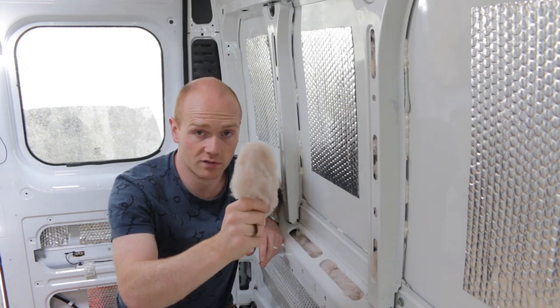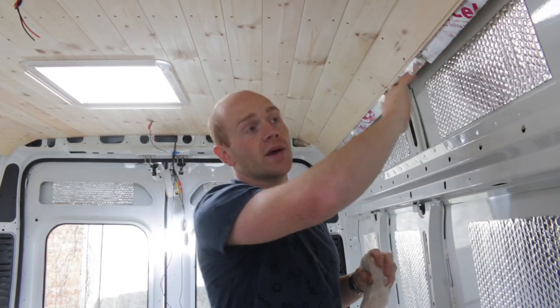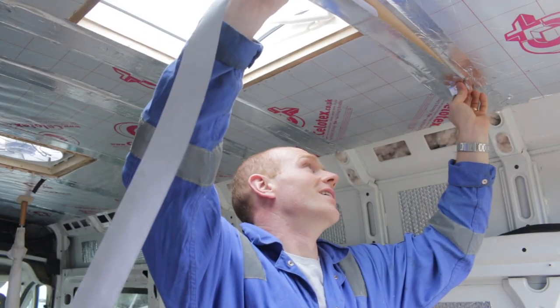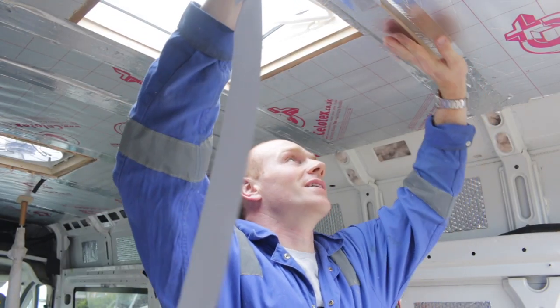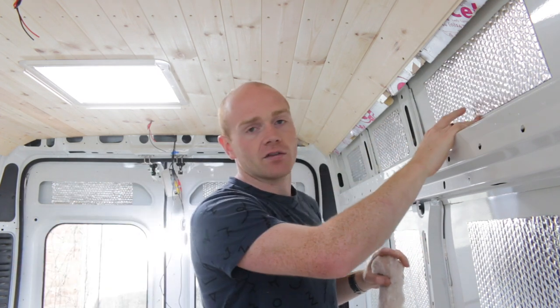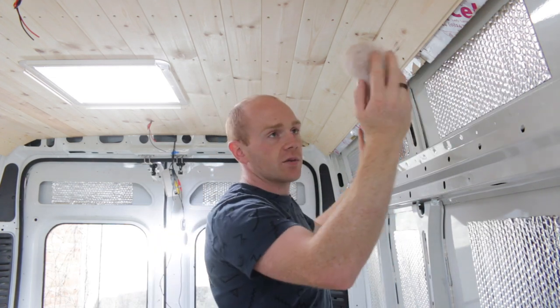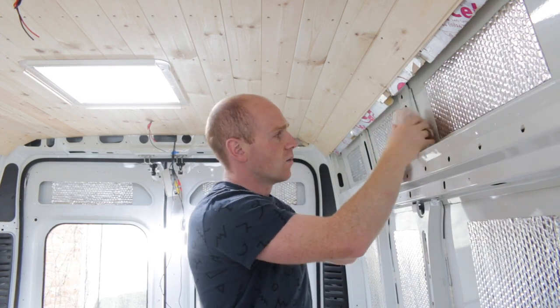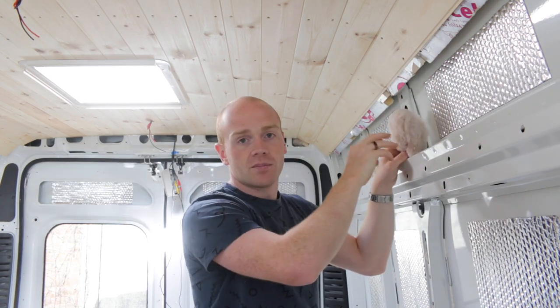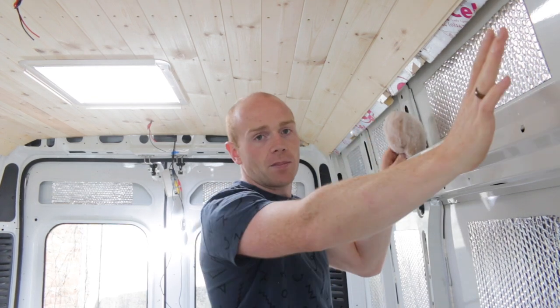The problem is this soft insulation is not vapor tight. On the roof we had the foil boards and taped over the joins, ending up with a foil surface which acts as a vapor barrier — meaning warm moist air and water can't get through to condense on the cold metal. We did the same on the floor. So if we fill all of these cavities with our lovely warm recycled insulation, we'll have potential for moisture to make its way through to the metalwork. We need a barrier.